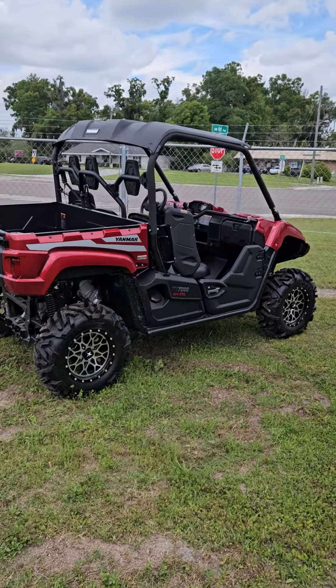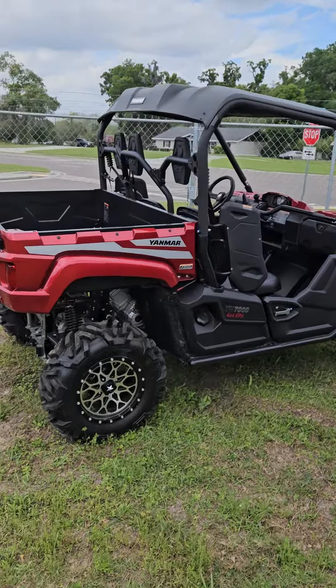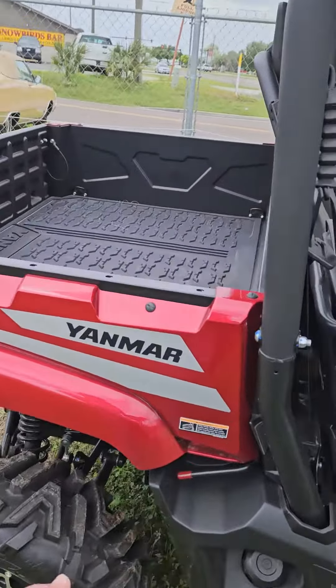So we've added some rims and tires to this, but we still have the stock rims, so in the price I quoted was the stock rims.